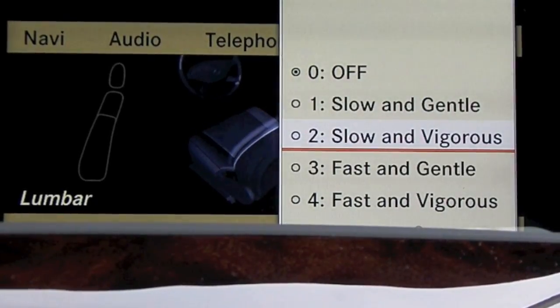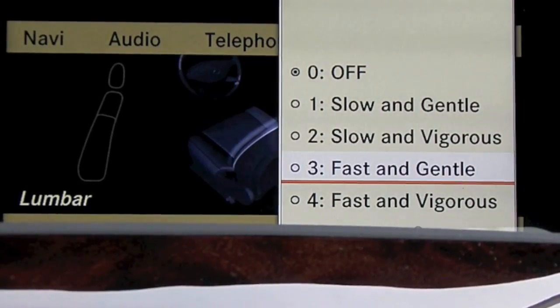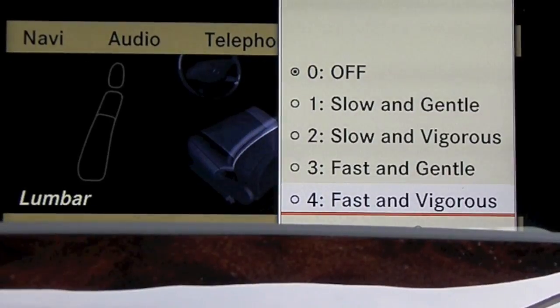slow and vigorous, fast and gentle, and fast and vigorous. I'm going to go ahead and select number three and now my massage seats are working just fine.